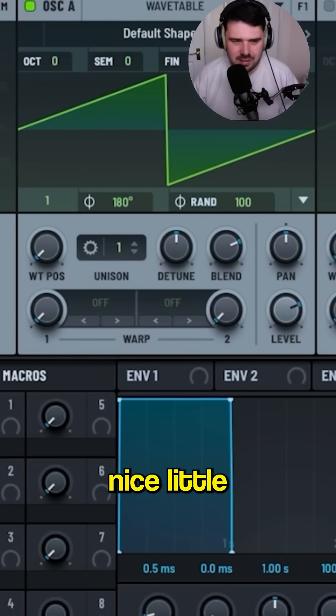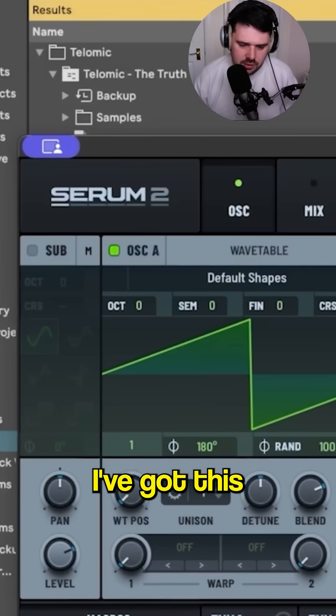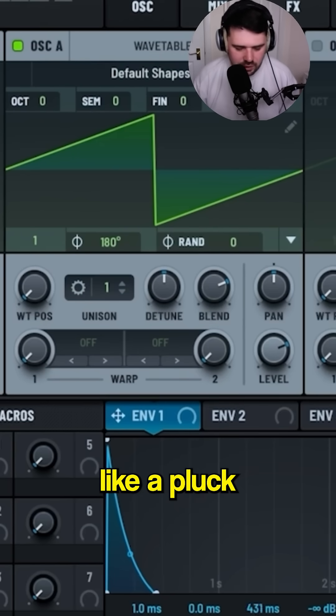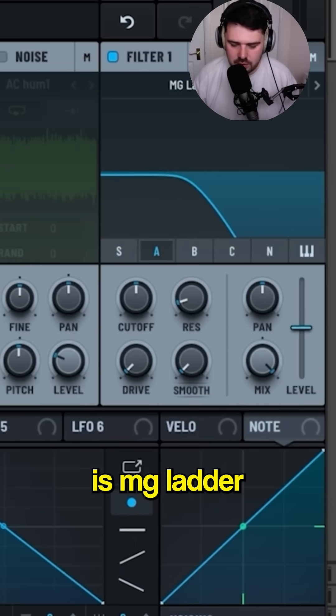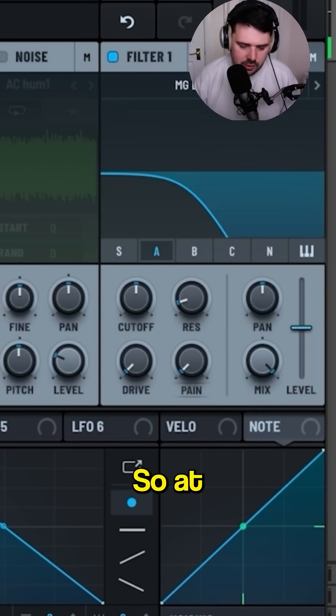Today I want to take a quick look at a nice little hidden feature in Serum 2. I've got an ARP pattern here as a starting point. The hidden feature I want to look at is the MG ladder — the MG dirty filter — which is right here.